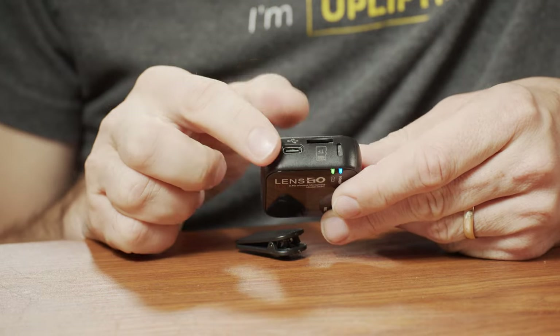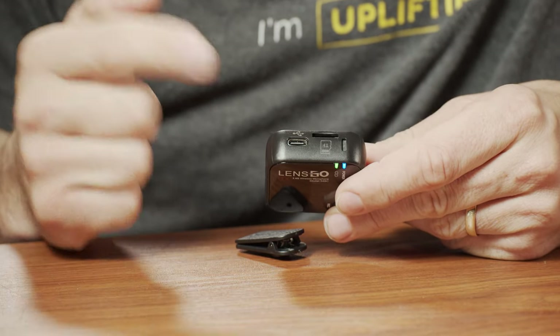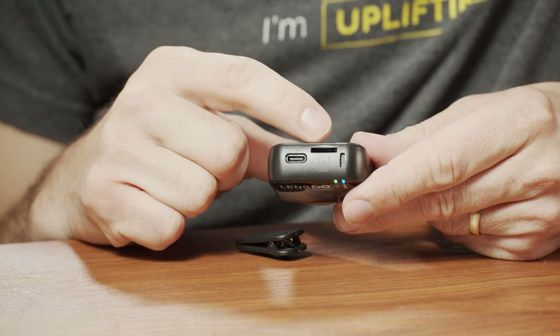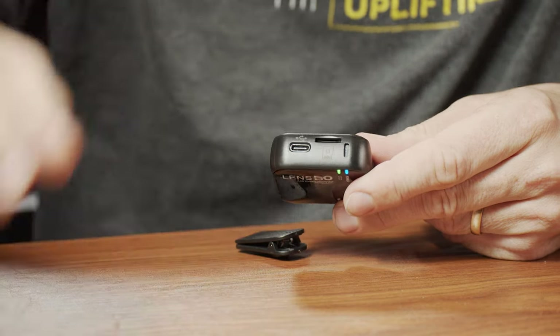On the side you also have a USB-C connection for charging the internal batteries. I couldn't find any specs on the battery capacity, and I've only used this for a couple of days. I've never run out of battery - I had it on for about five hours on average - so I'm guessing maybe six to seven hours of battery life.